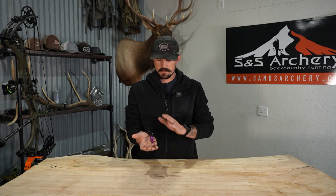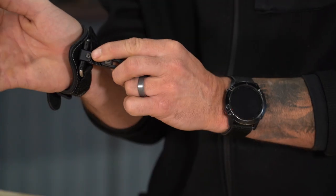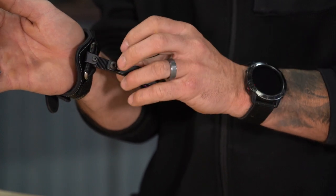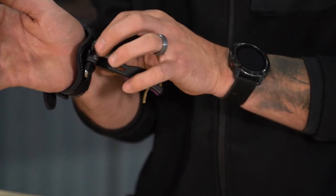One thing I will note about this release is you can switch it from right-handed to left-handed. You have an Allen screw on the inside — you're just going to take that loose, the actual head itself will flip over, remount, and now it's set up for left-handed. Your buckle system and everything remains the same; the only thing that's different is the actual head itself.